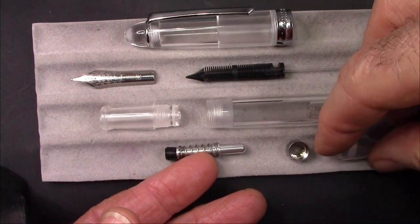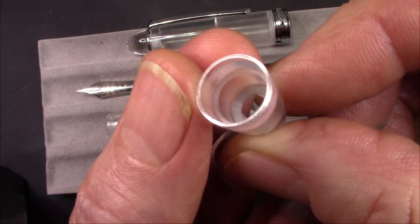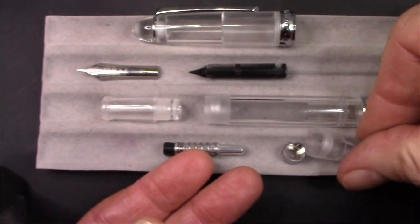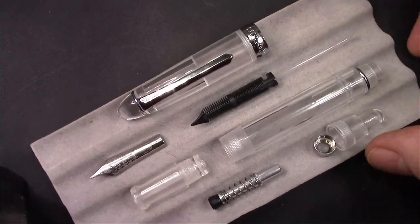It looks like it would be a fairly good ink capacity. Just showing you this blind cap here because it is definitely very clear, very transparent.